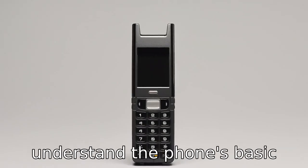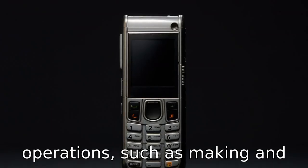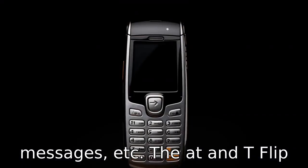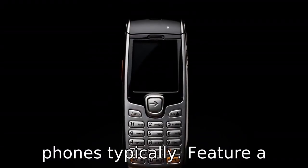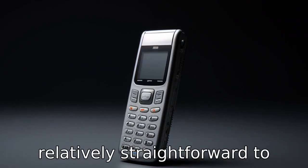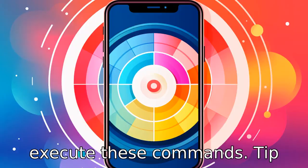Tip 2. Understand the phone's basic operations, such as making and receiving calls, sending text messages, etc. AT&T flip phones typically feature a simplified menu and large, legible numbers that make it relatively straightforward to execute these functions.